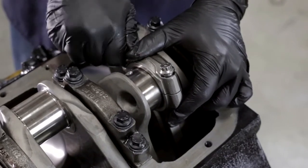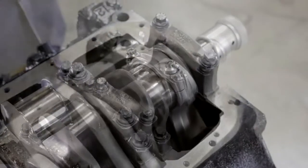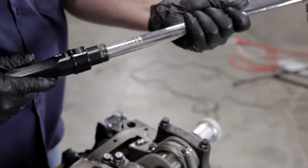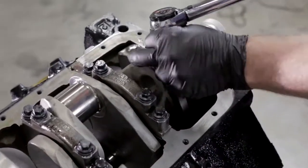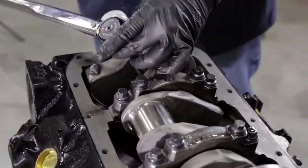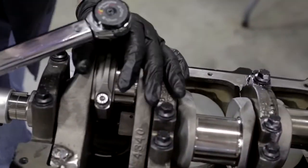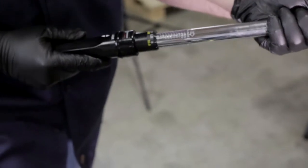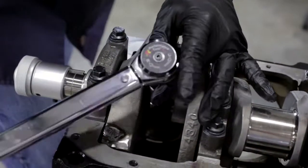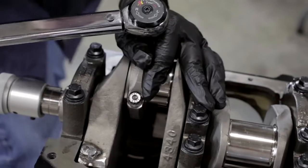Now that the bolts are in and the piston isn't going to fall out of the block, we'll get the torque wrench and torque it down. Starting at 30 foot-pounds, we work our way up gradually — the reason we do this is so if anything is in a bind, we're not putting a lot of stress as we torque down. We take our time going up to the finishing torque of 70 foot-pounds.